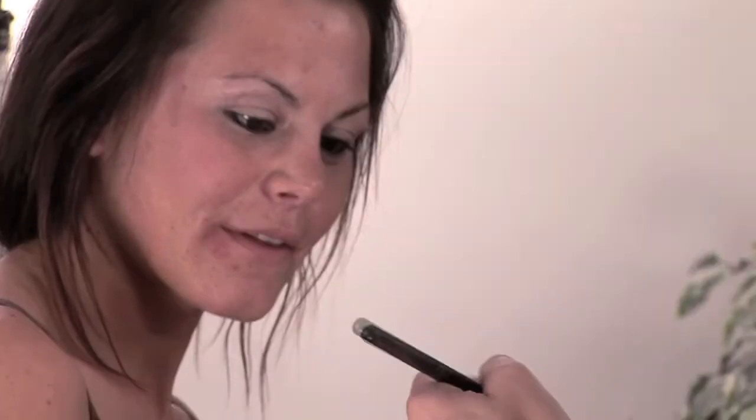Concealer to conceal under the eyes and any imperfections — that's a nice way to put it. I always blend on my hand, but that's sort of an artist thing. Don't be afraid of the brush — hold the brush like you hold a pencil. You want to control it, just like you would a pen or pencil.